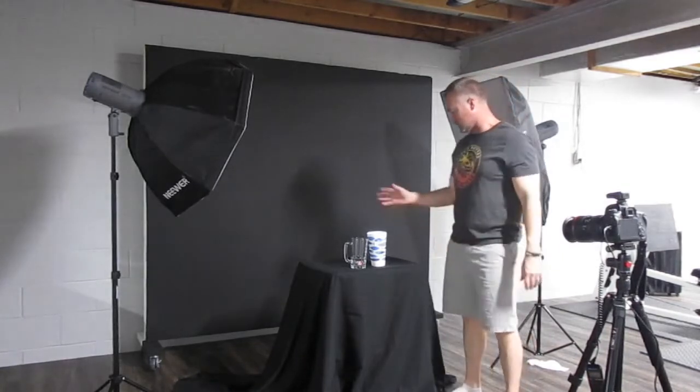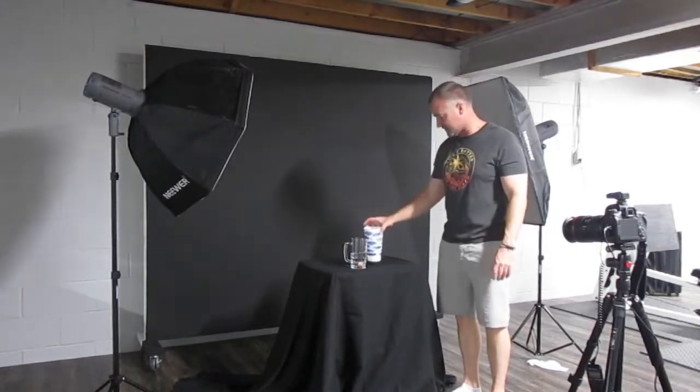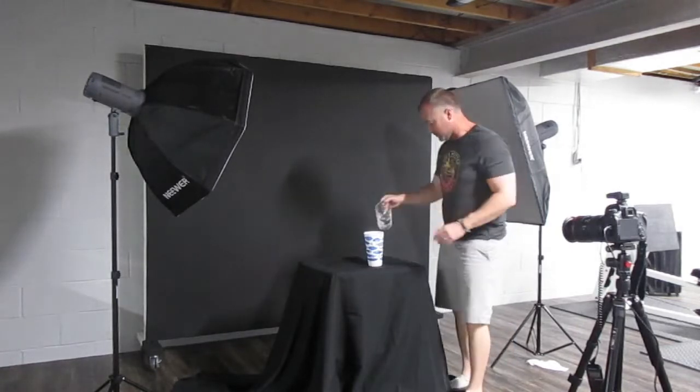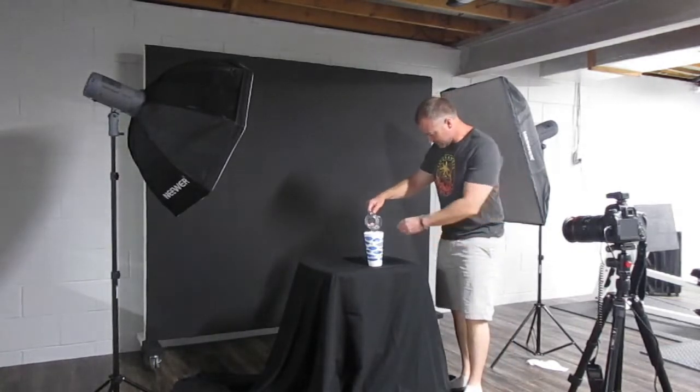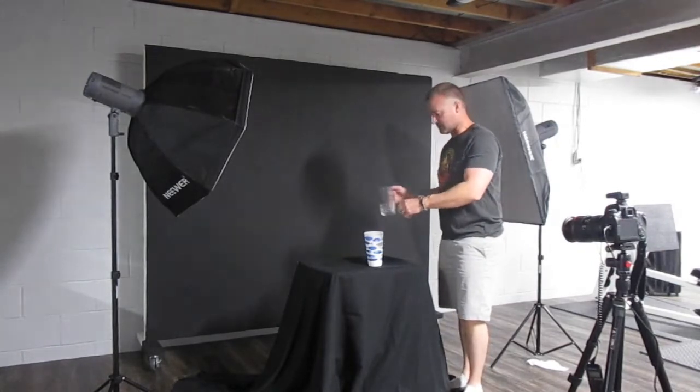So what we're going to do today is make a mess. We're going to splash some stuff and take pictures of it. We're going to drop a little ball in the water and experiment with different things to try to freeze the motion and see if we can get any cool pictures.